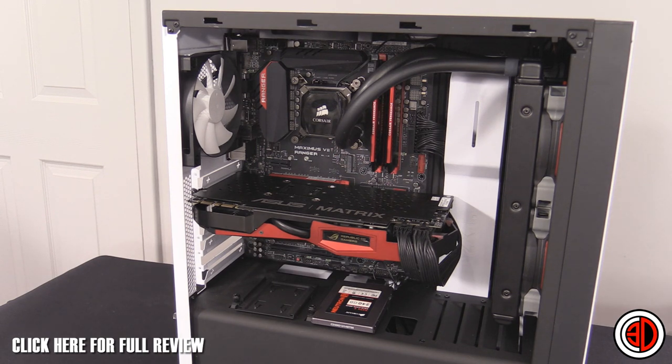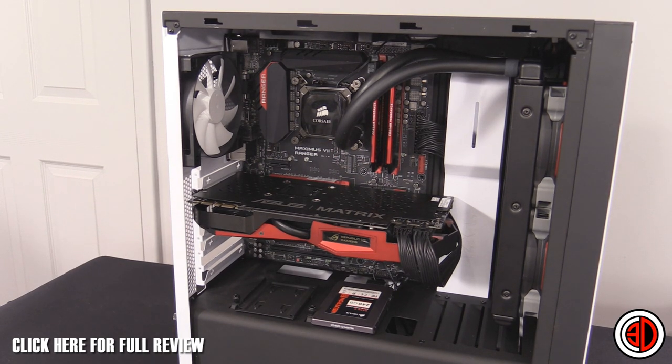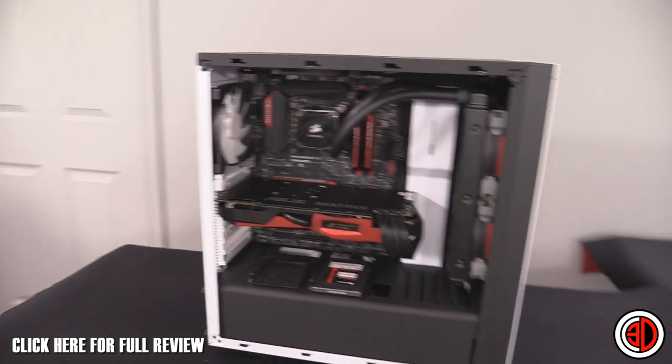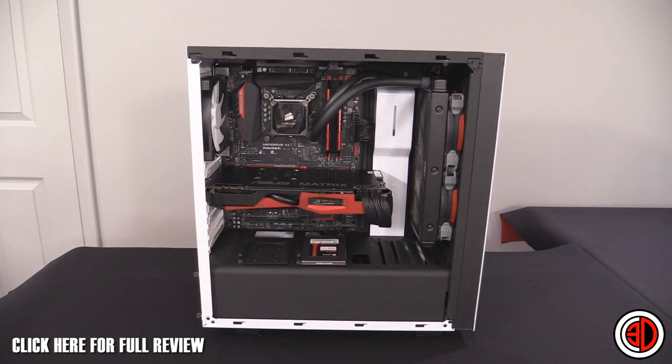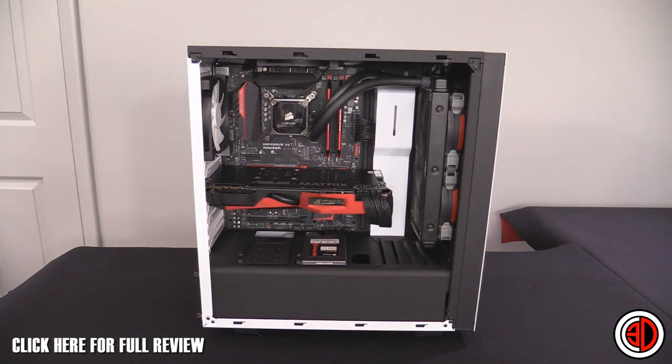The internals are quite simple but effective — everything looks really tidy in there. It didn't take me very long to build. The AIO is in the front, and I know a lot of people will start worrying about hot air going into the case, but you really don't need to worry too much about that with the other fans managing airflow.